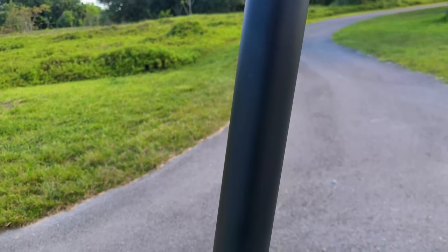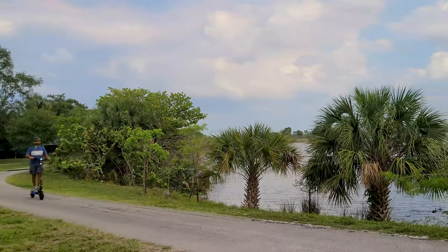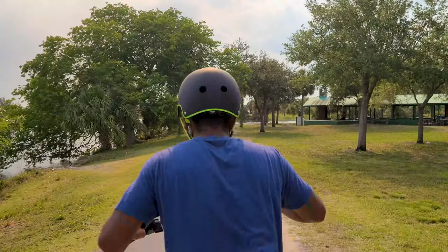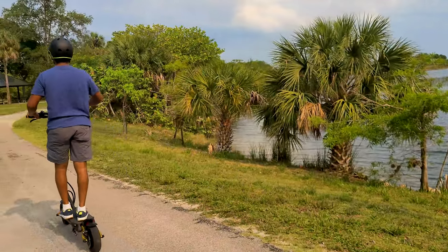Now they come with three different modes for speed: one, two, and three. They have dual motor, single motor, and they have turbo and eco mode. It gives you options when you're riding so you have more control over your speed and over your battery life.